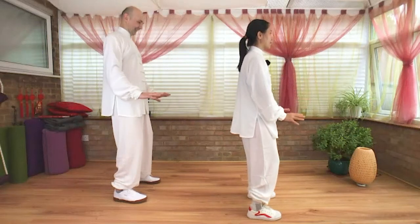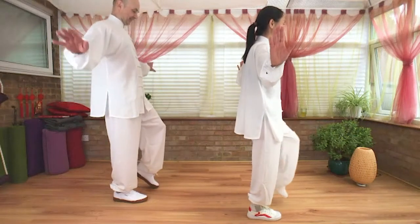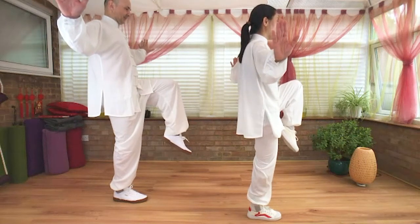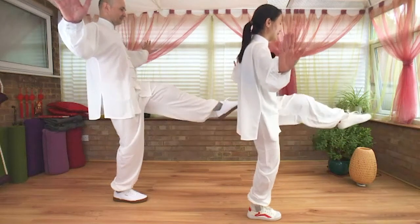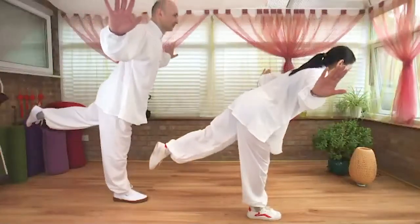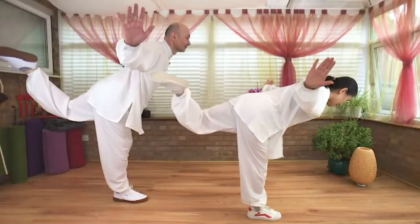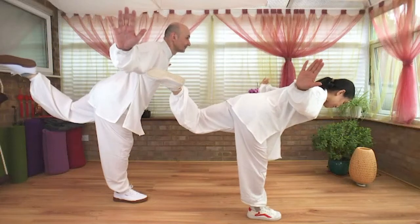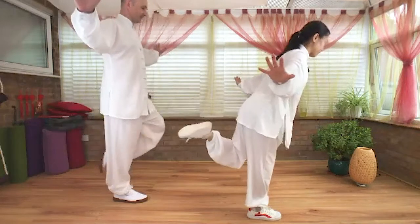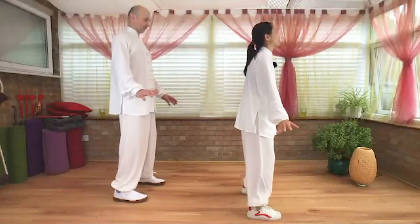Exhale, hands down. Inhale, open to shoulder high level, flex wrist. Left knee draws up, toe pointing down. Strong core. Exhale, extend your left leg, circle from the side. Bend your top knee, open your chest. Exhale, draw your left knee in, toe down. Hands down.